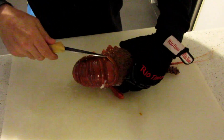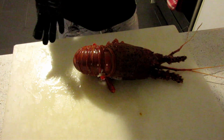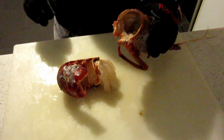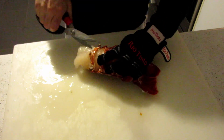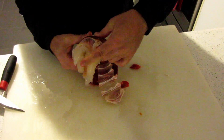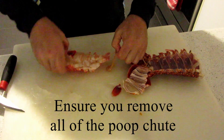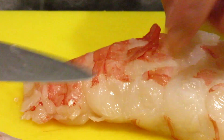Knife up under here, just cut round. Trim a little bit — soft bits I don't like.